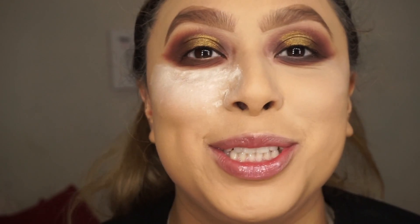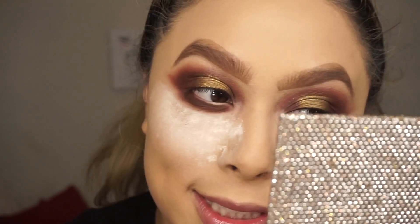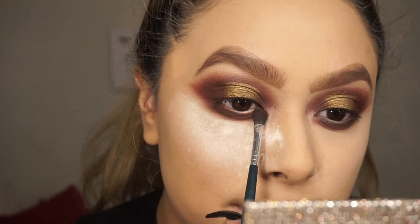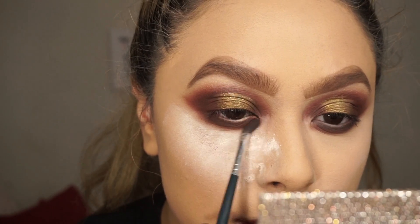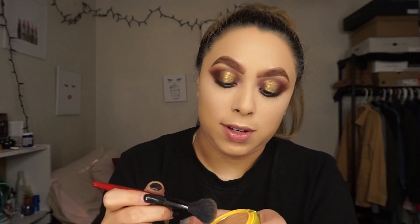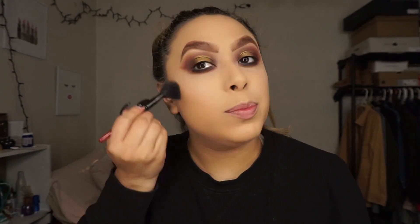I look so crazy right now. Why do makeup looks look so crazy without lashes? Oh my god, I look crazy. I'm going to blend everything out. I'm going to use the Butter Bronzer with this small brush. Maybe it'll make me look more chiseled if I use a small brush.